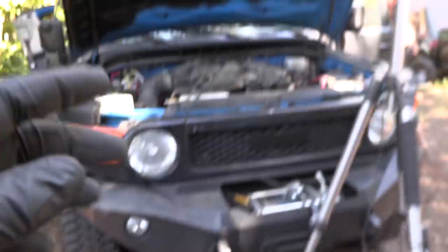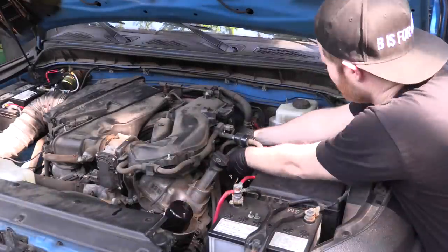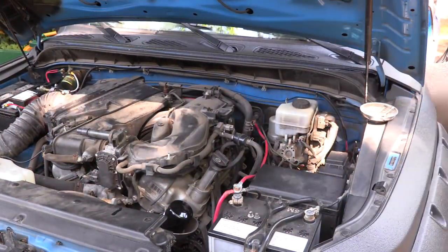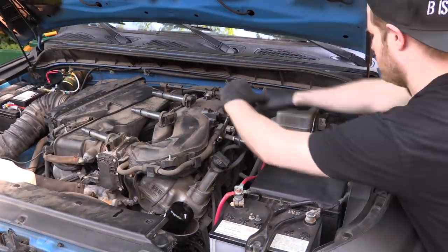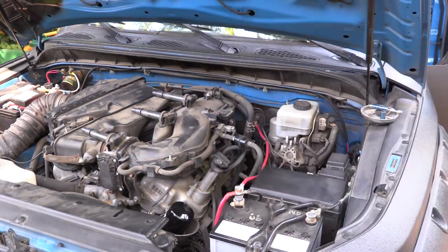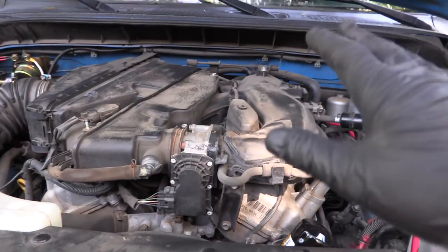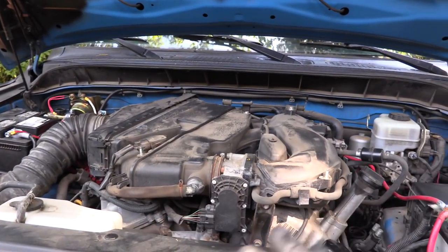That was supposed to be the easy side. We're moving on now to the hard side. Man, that was a total pain, but I finally got the driver's side bank of spark plugs done. So now we have all new spark plugs in the system.